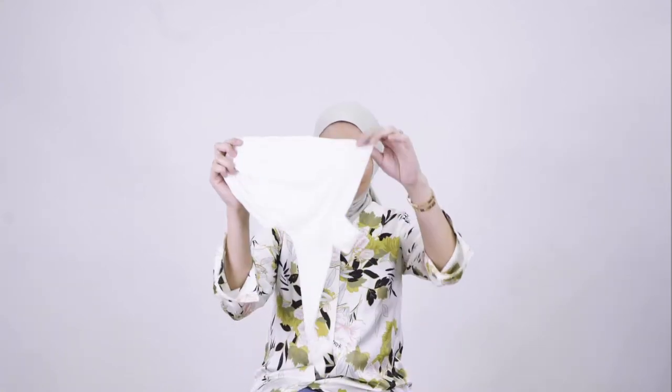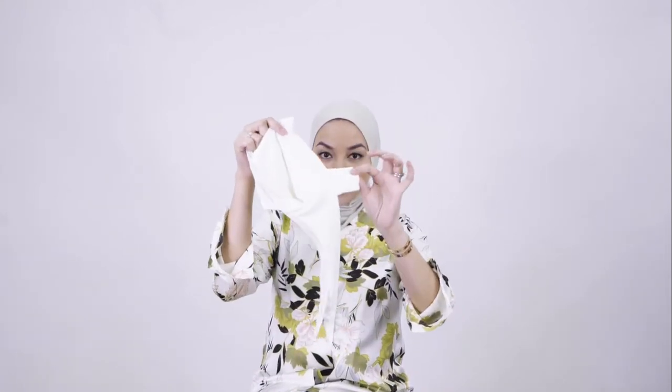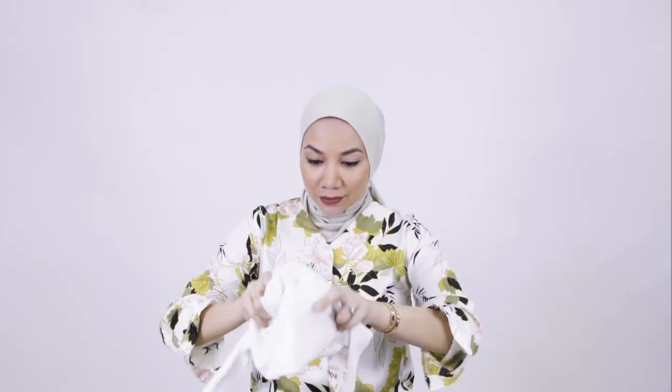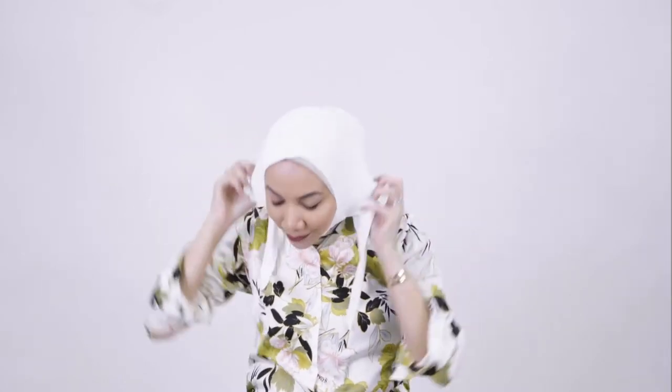Hi everyone! Today I'm going to show you how I wear the inner daggu in white. All you have to do is just slip it on and adjust the inner to fit your face. The inner daggu comes in a few colors, which you can check out on our website.